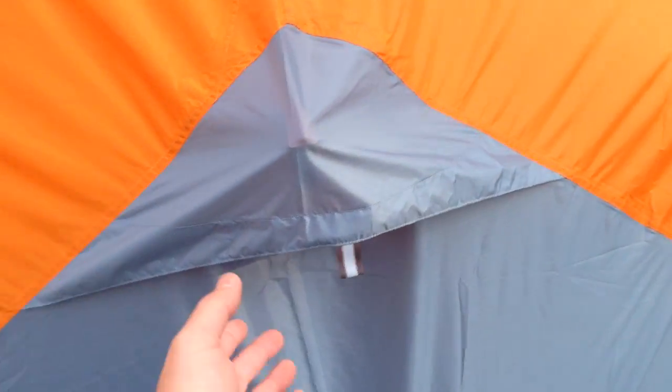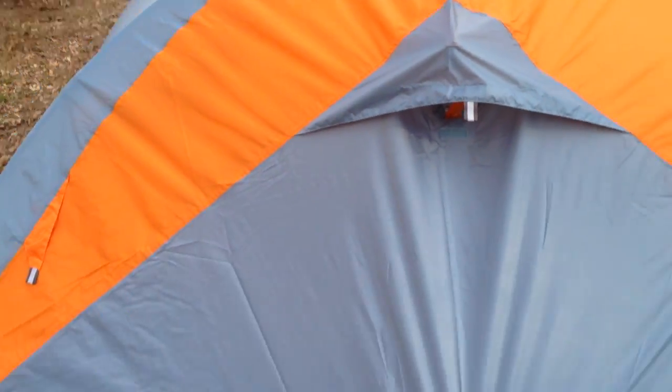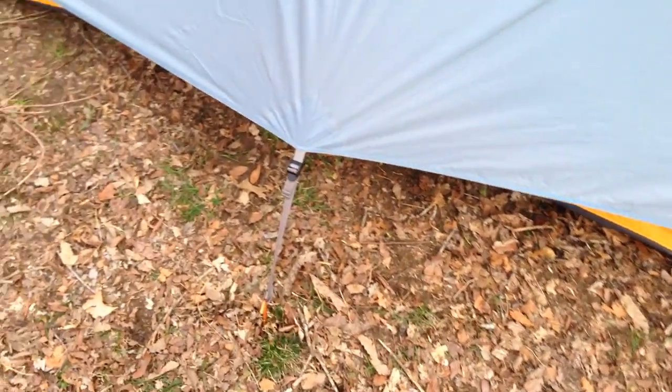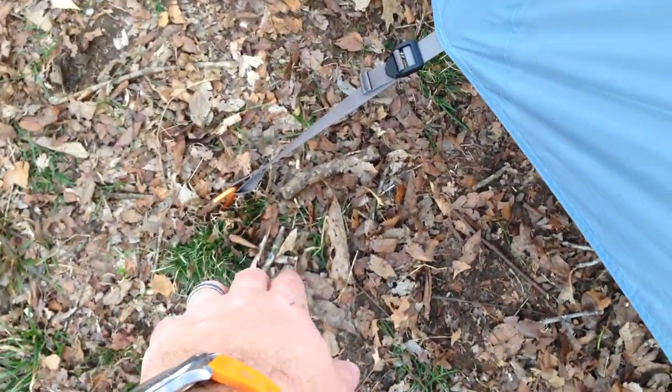Right here you've got a vent, and when you look inside you can see you've got the ability to push it out — it's got velcro. So if you want to get a little bit of air but still keep the rain out, that's a great feature.